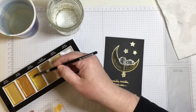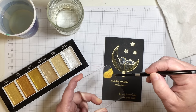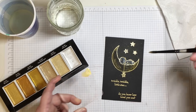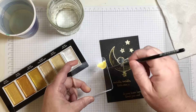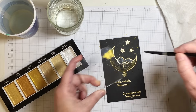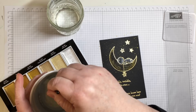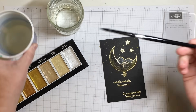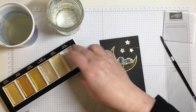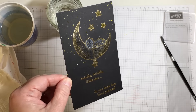I want to create some paint splatters in the background of the card. I'm accomplishing this by taking some of the same gold I used on the moon and stars, getting enough pigment onto a clear block, and then flicking the paint off with the paintbrush. One thing I am careful about is not to work in a pattern — if you splatter from one direction, you can start to see a pattern develop, and that's not what I want in a background.